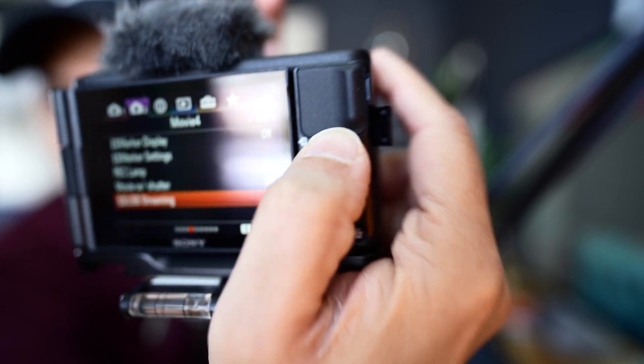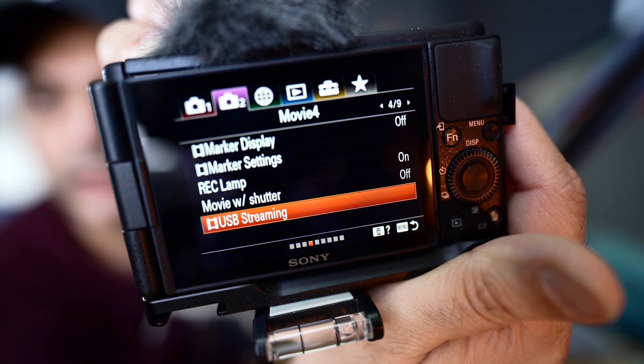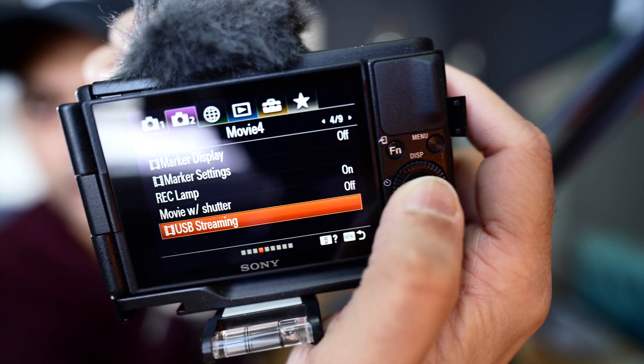After completing the firmware update on the ZV1 to 2.0, you can now use the camera as a webcam for online conferences or live streaming. Let me show you how to do that in Skype. On the camera side it's pretty simple — turn on the camera, go to menu number two, page four, and you can see USB streaming. Just press okay and it enters USB streaming mode.